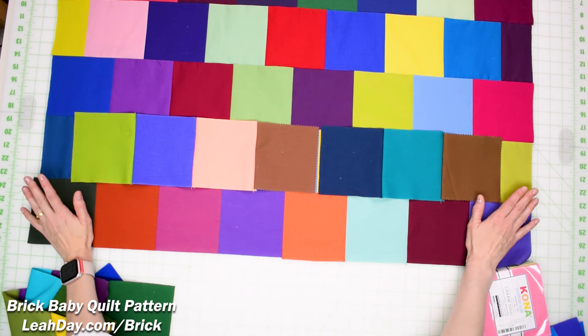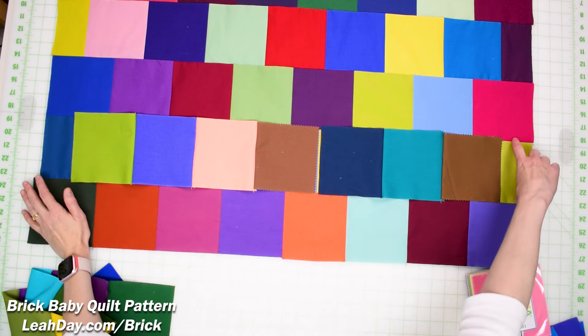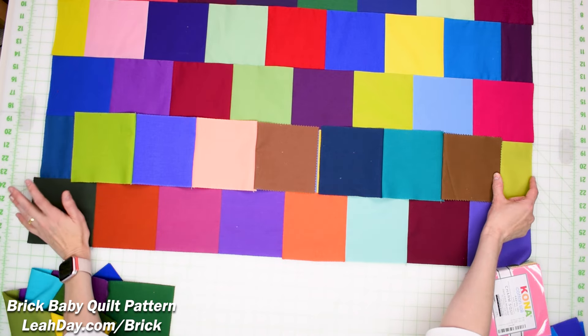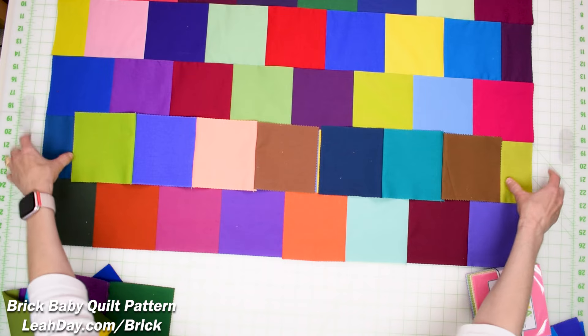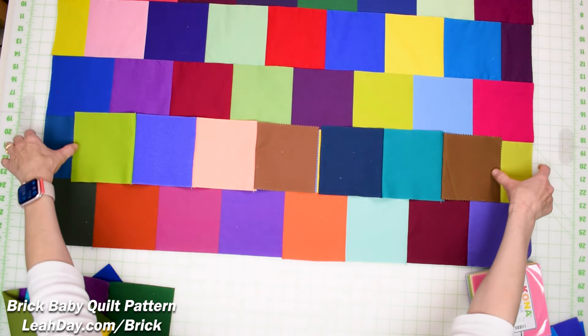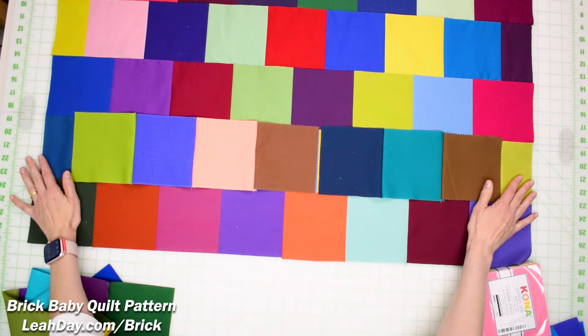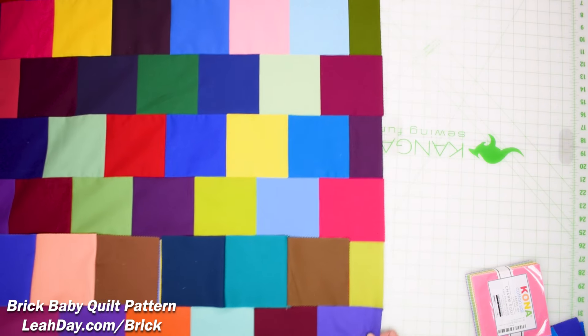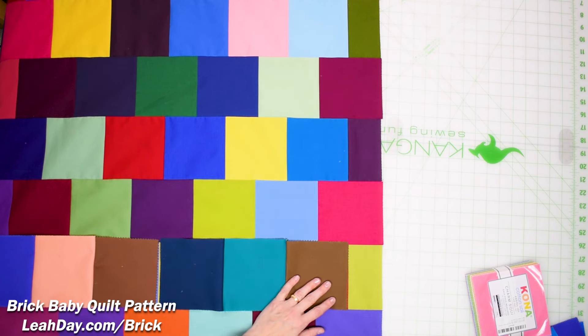Here's where you can make a mistake: thinking you can just take a square and cut it in half. That ends up being 5 by 2.5 inches — too small. I found that cutting those little rectangles three inches wide by five inches tall was really the perfect size. I still ended up with a slightly imperfect jagged edge, but no worries.